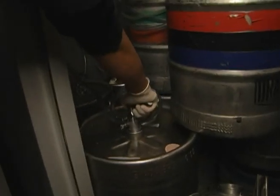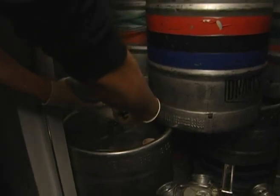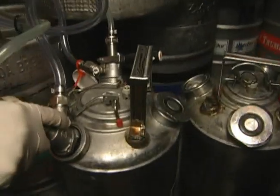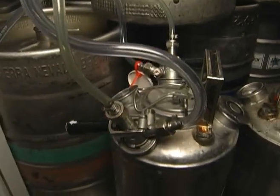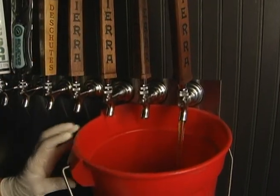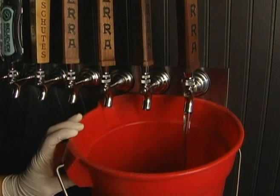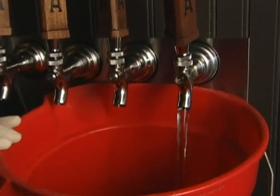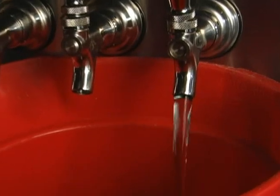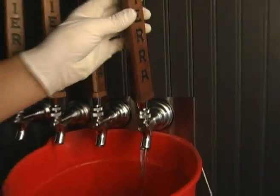Once your cans are full, tap your tavern head into the top of the cleaning can on the appropriate valve and start drawing solution through the beer line. When you pull the faucet to draw the solution through, remove all of the beer from the line, then run the solution through until the beer line is thoroughly clean.